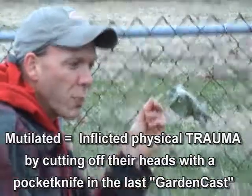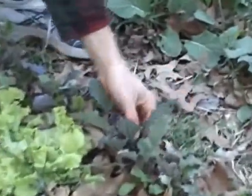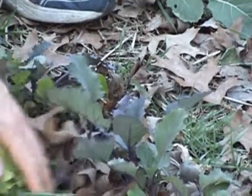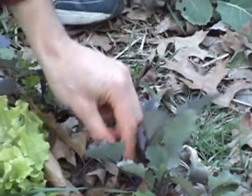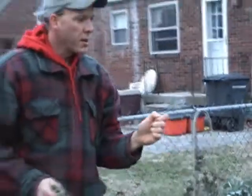We want to be strong and resilient like this kohlrabi over here. Look at how strong and beautiful that is. I'm not going to pick it because kohlrabi makes a nice root that's nice and sweet. We'll definitely eat the leaves. Kohlrabi is one of the most beautiful and tasty brassica family leaves there is — it's so sweet, so nice.